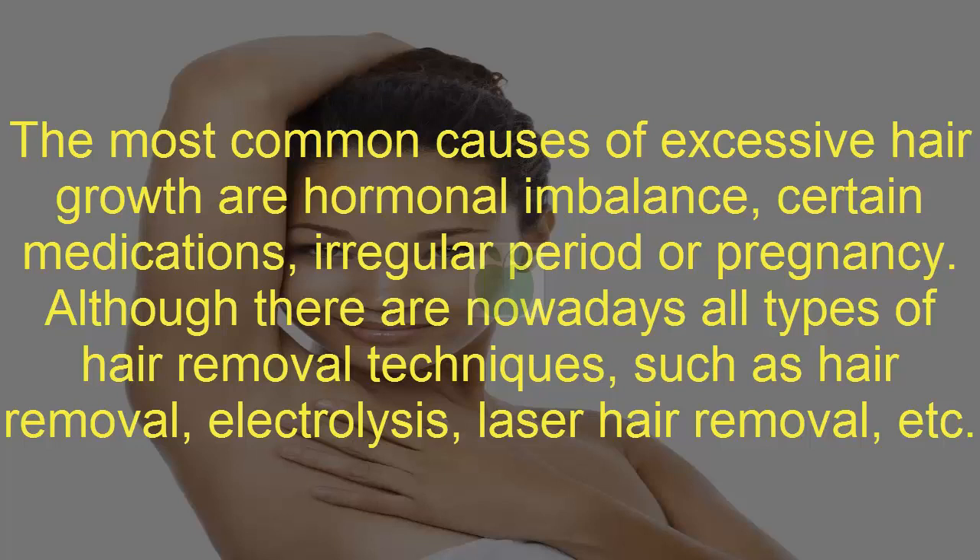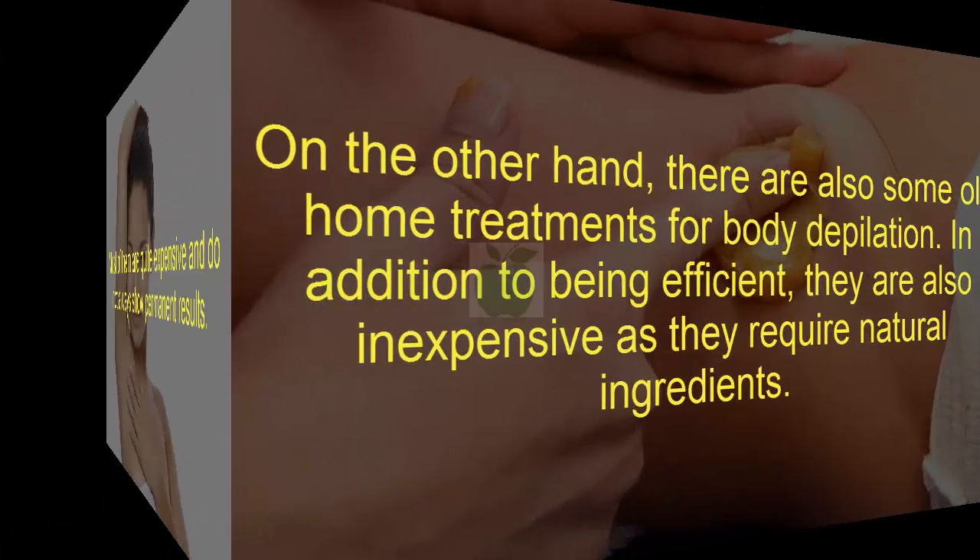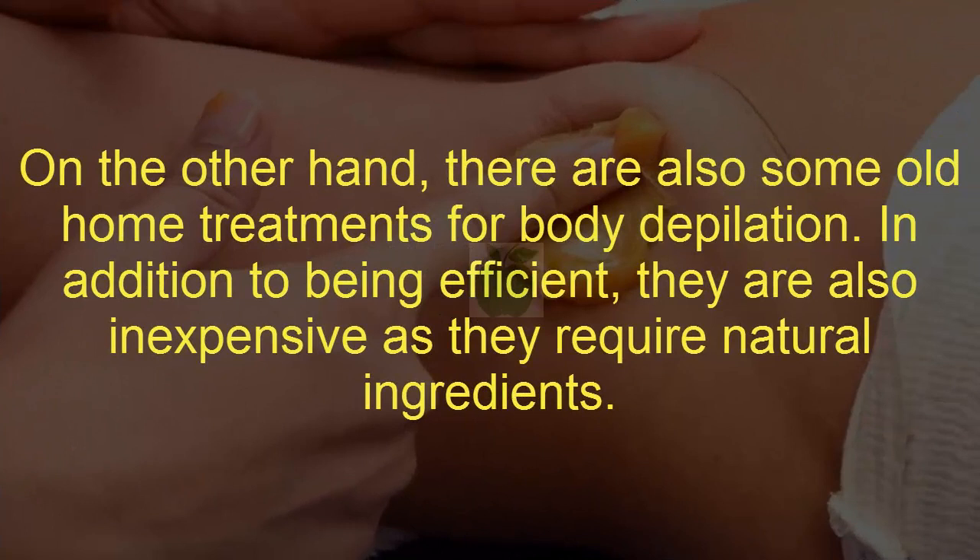Although there are nowadays all types of hair removal techniques, such as hair removal, electrolysis, laser hair removal, etc., most of them are quite expensive and do not always show permanent results. On the other hand, there are also some old home treatments for body depilation. In addition to being efficient, they are also inexpensive as they require natural ingredients.